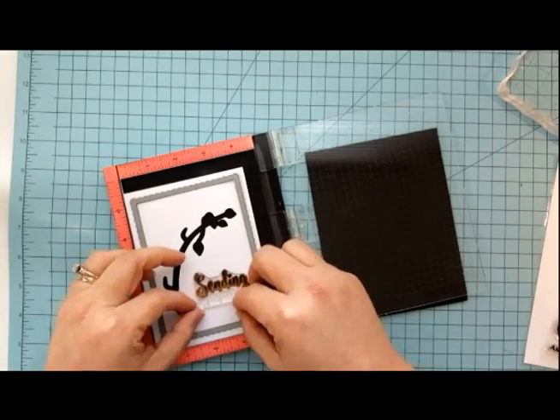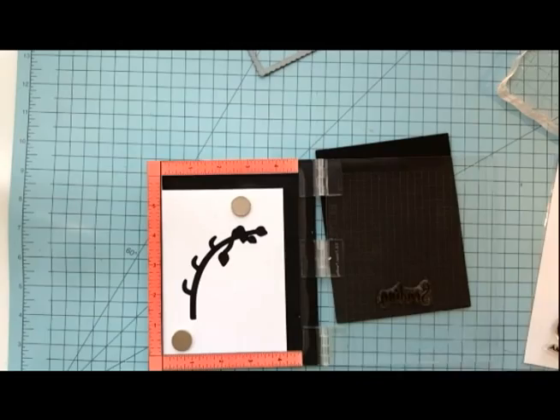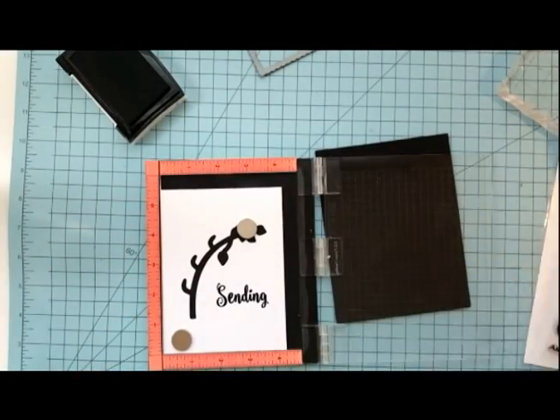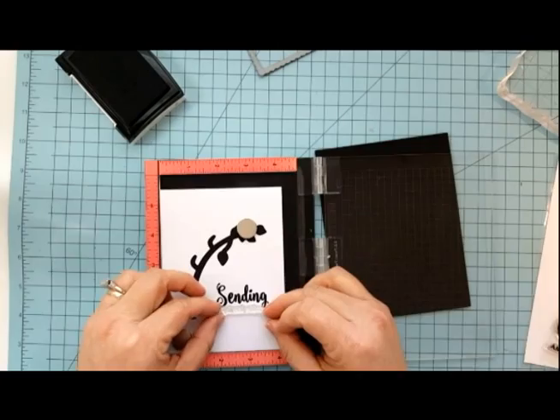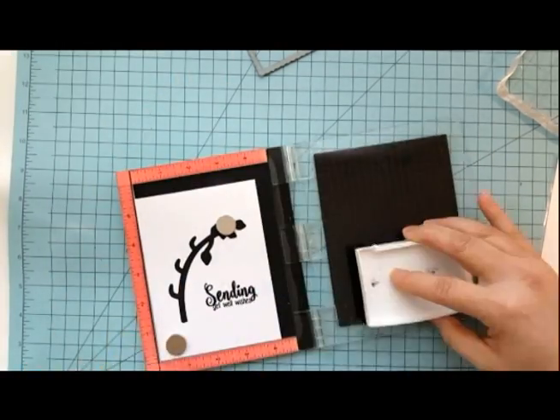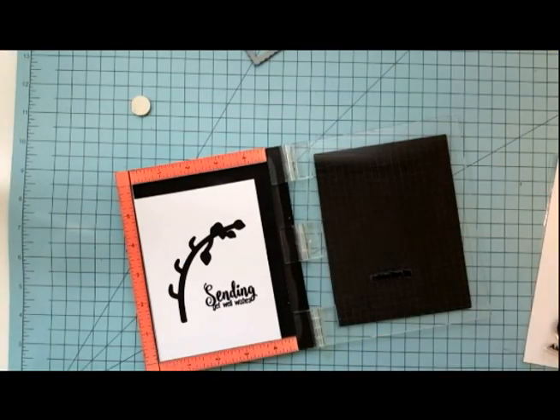Once I have my sentiment placed I'm going to remove the fancy frame die, pick up my stamps, and stamp my sentiment using some VersaFine Onyx Black ink. I like to stamp several different times making sure that I get a nice smooth sharp crisp stamped sentiment.